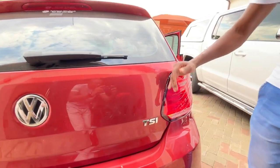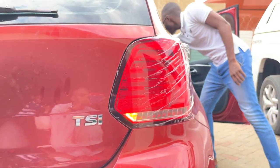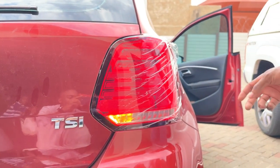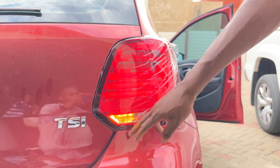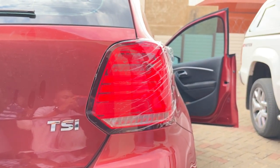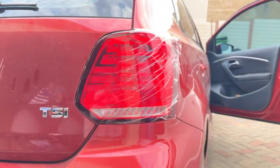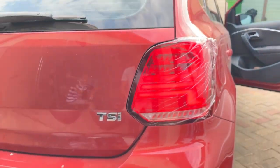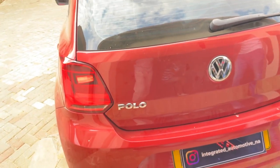This is a replacement light we have on offer, specifically for the Polo models, as you can see with direct fitment — plug and play. We introduced this mainly because of the sequential indicators which are not available from the factory for the Polos. So if you want to stand out a bit, this is what you need for your Polo. That sounds nice!